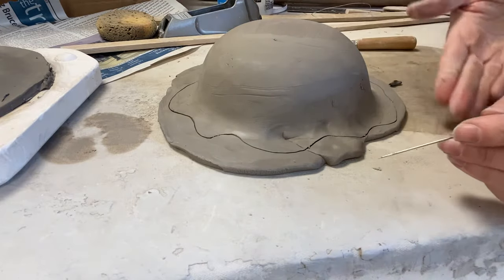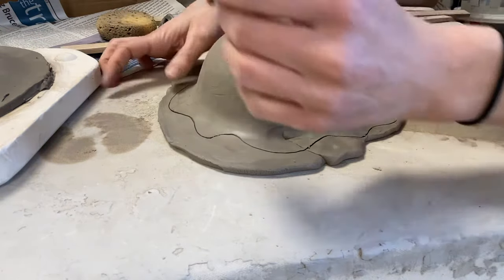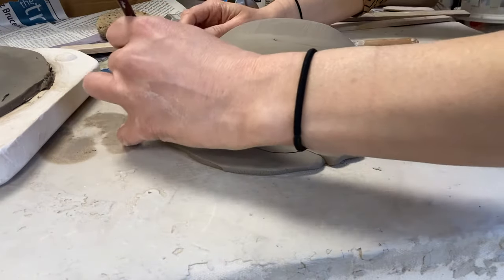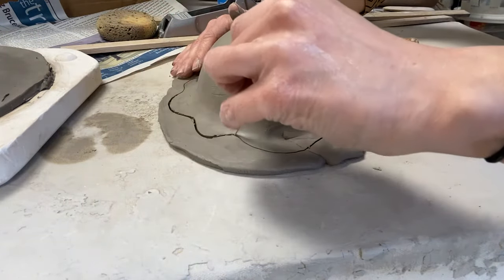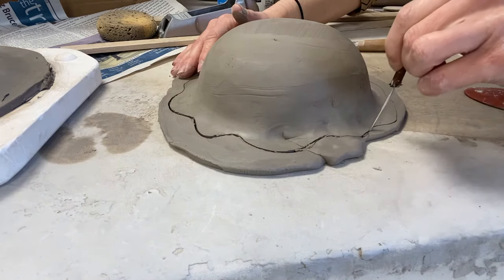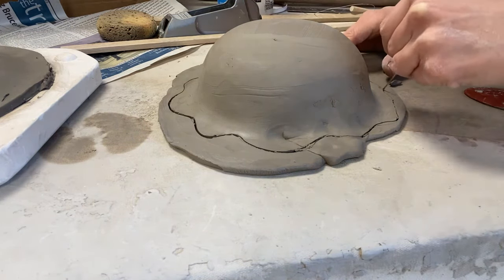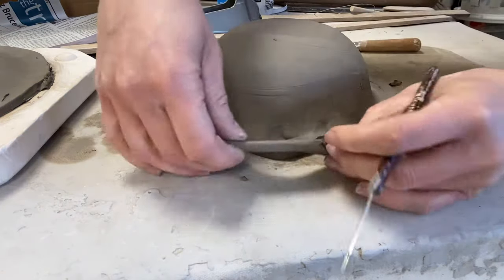It's something that when it's leather hard you can always go back and do more cleaning up. If you like it, you can cut it. If you don't like it, you can kind of erase it. I see a flat area here — I'm gonna make another curve. Then all I'm simply doing is cutting out the rim the way I like it.